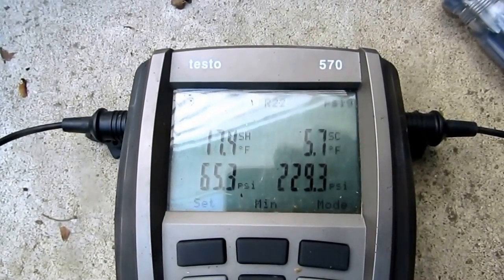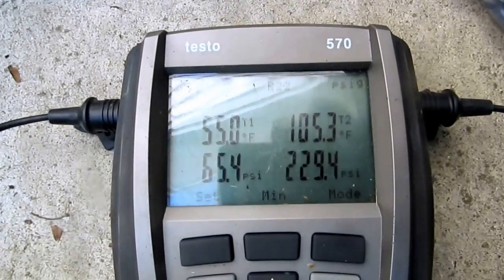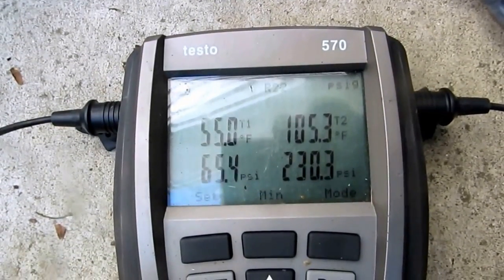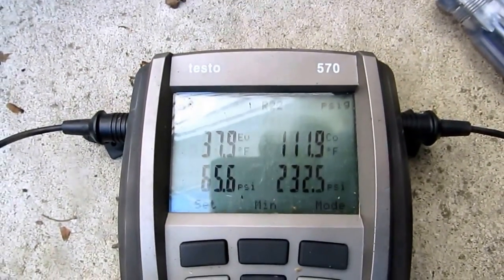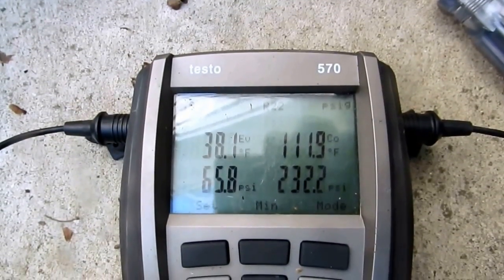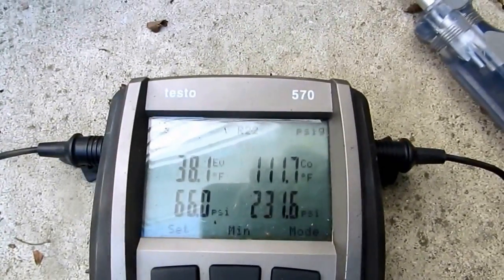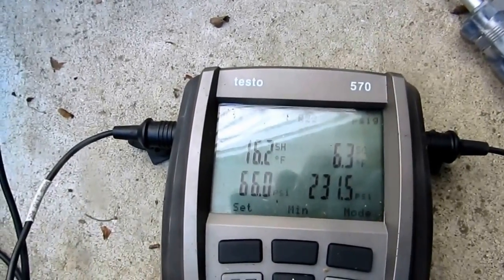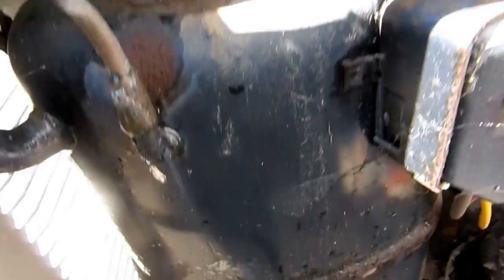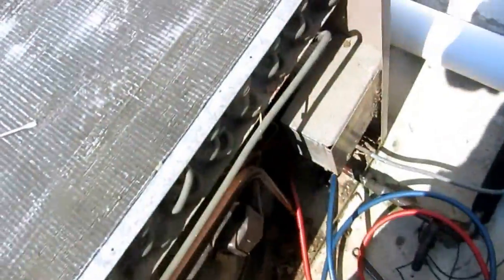Look at 17 degrees superheat, 5 degrees subcool. Suction line temperature coming back is 55, liquid line going off at 105. Look at the evaporator - it actually went down to 37.9, it got colder! It was like 45 before and it was all flooded. We'll have to let it run for a little bit. I'm down to 16 degrees superheat. Look at the compressor - it's all drying up, it's not sweating anymore. That's what it should look like. I was able to clean all these fins up pretty good - they're all pretty much open now.